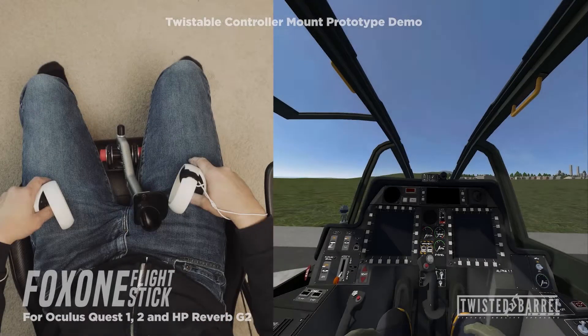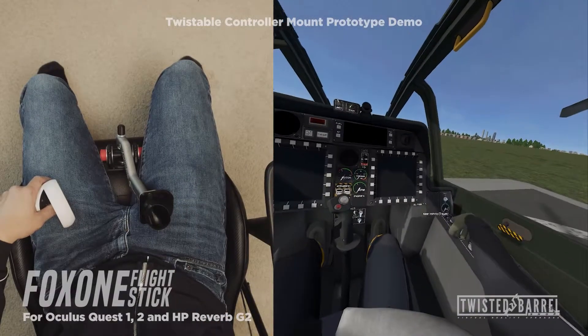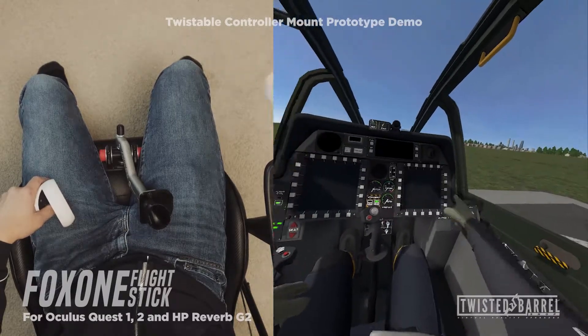Get up and running and prepare for takeoff. Your first challenge will be to rise to 50 feet and then land right back where you started.